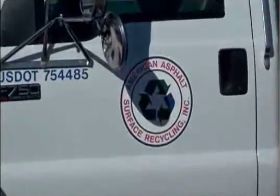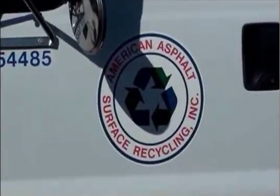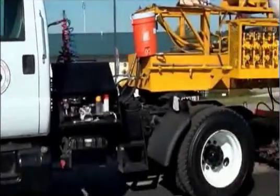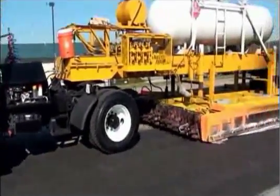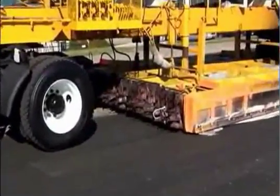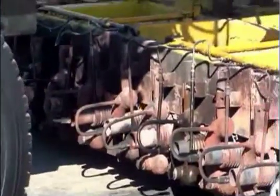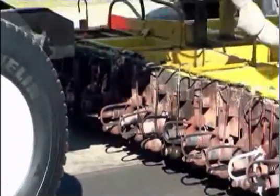The hot in-place recycling system consists of five steps: 1. Heat the pavement. 2. Scarify the top inch and a half of the surface. 3. Spray a rejuvenating agent. 4. Re-level the mix with a screed. 5. Re-compact the material.